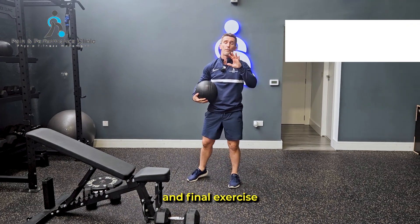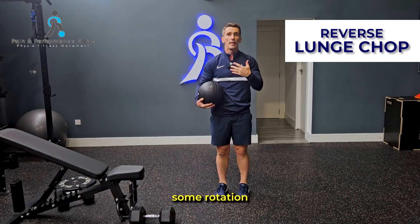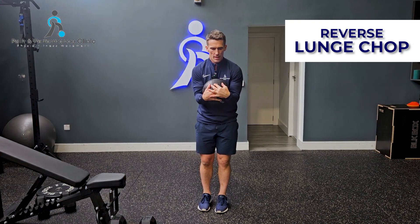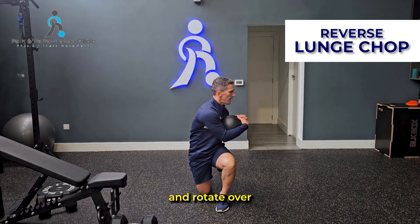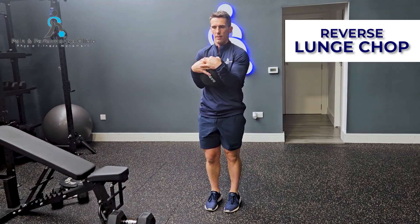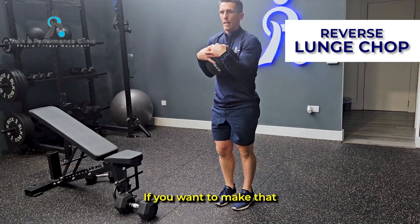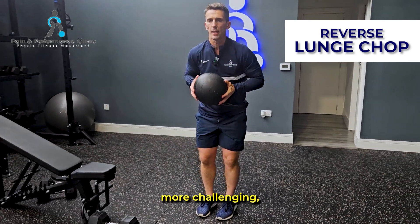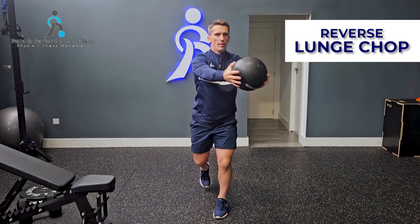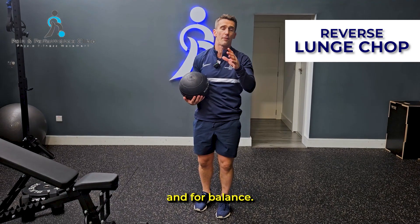The fifth and final exercise is the reverse lunge chop, bringing some rotation into the movements. This leg stays here, hold the ball, step back and rotate over your front leg. If you want to make it more challenging, hold it further out from your body — that's an extra challenge for stability and balance.